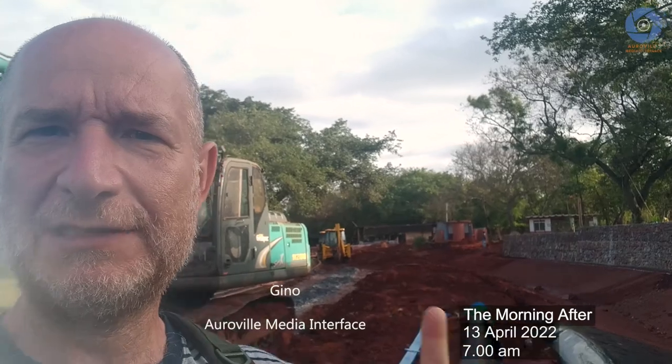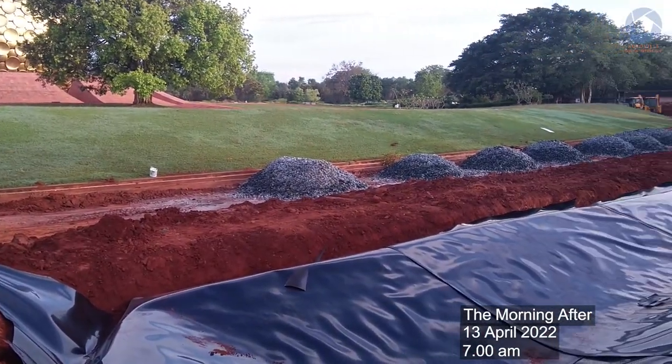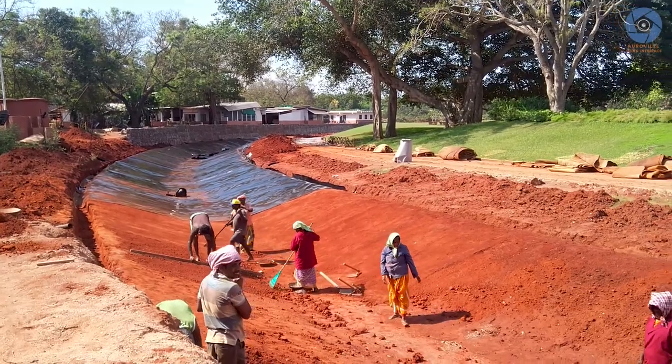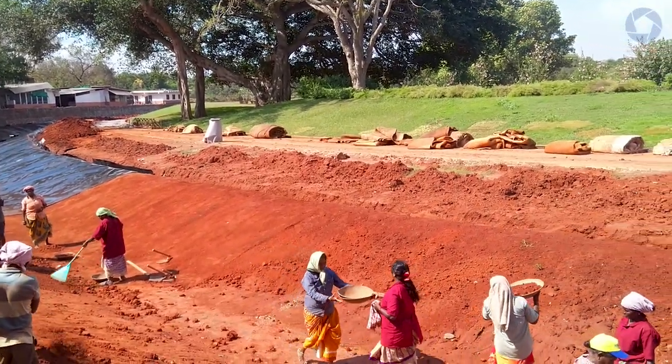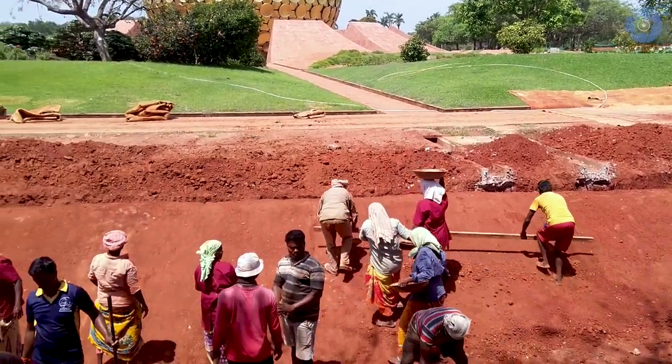This thing that you see behind me is the roll of the liner, and this is the first hundred meters of liner here on the other side. The morning team is preparing the soil for the people who are going to set the liner, making the soil as smooth as possible.